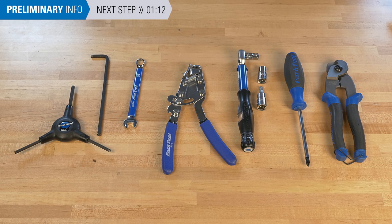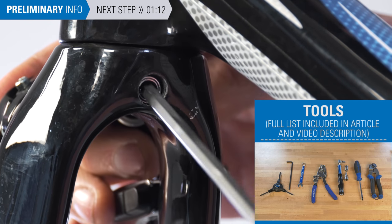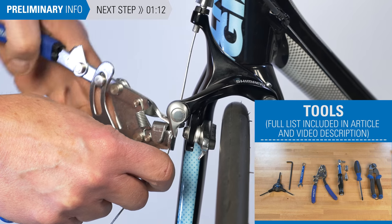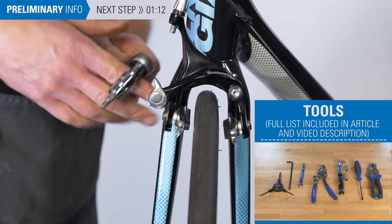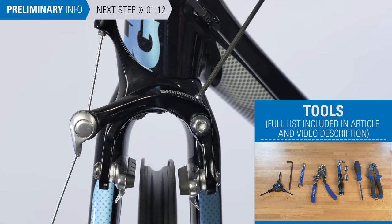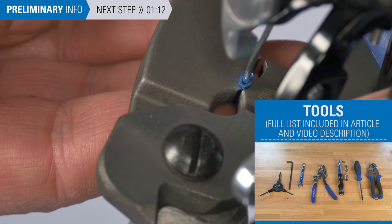Typical tools and supplies may include hex wrenches and a combination wrench for brake caliper mounting and pad adjustment, a cable stretcher such as the Park Tool BT-2, torque wrench and bits to make sure things are properly tight, a screwdriver for brake centering, and a cable cutter for cable trimming and end cap installation.